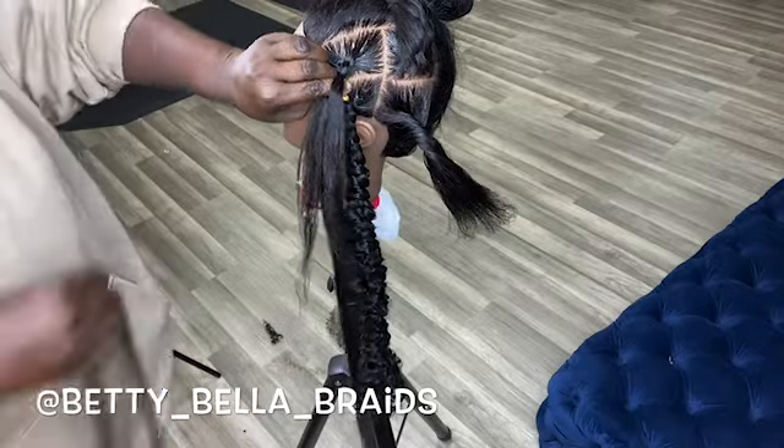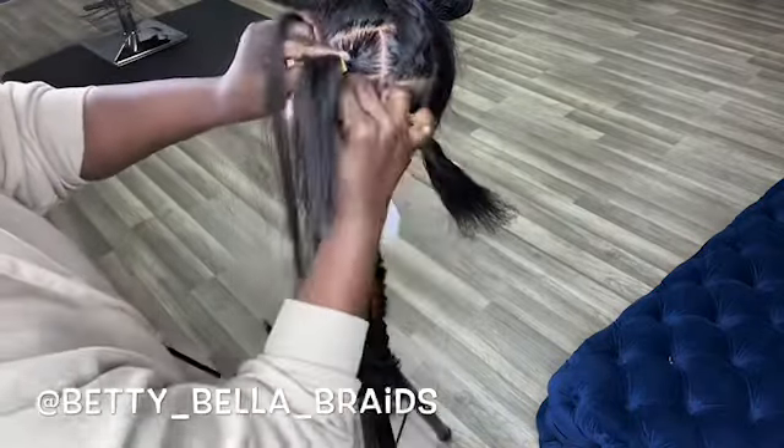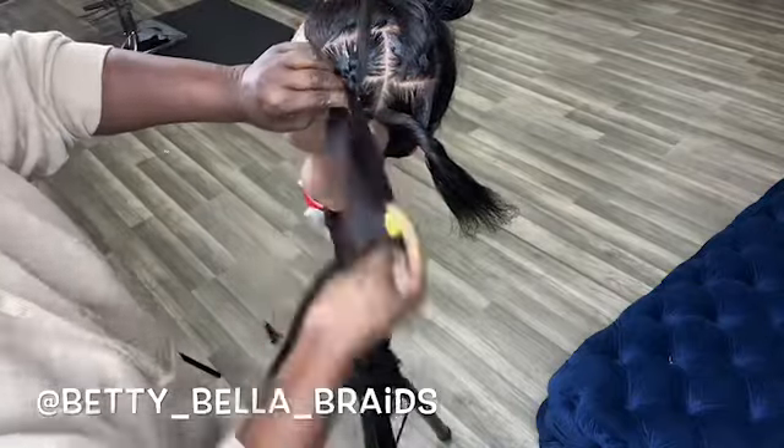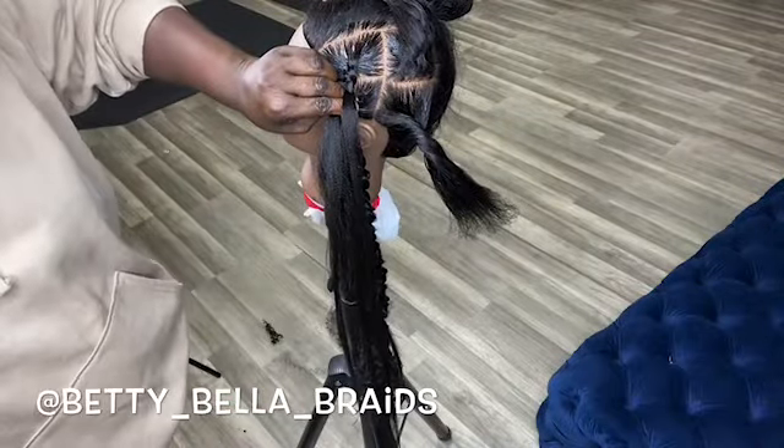Hello guys, welcome back to my YouTube channel. Today I'm here to show you guys how to do the large, or jumbo, knotless braids.